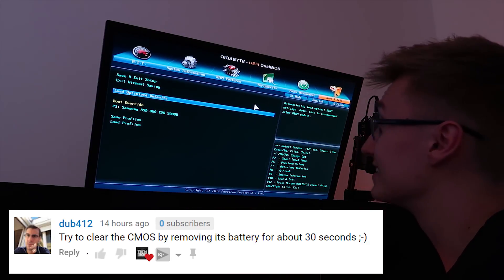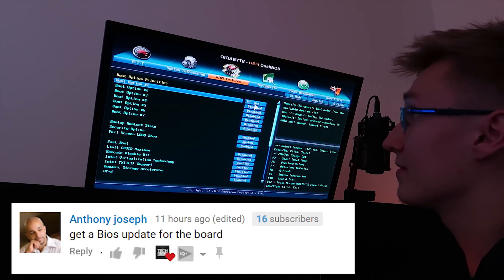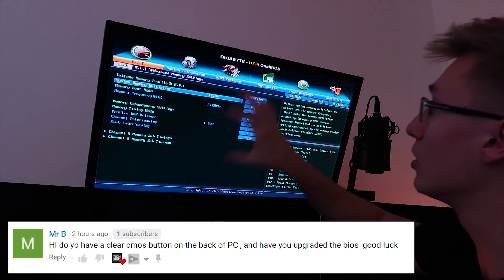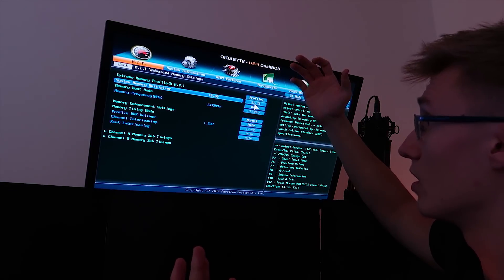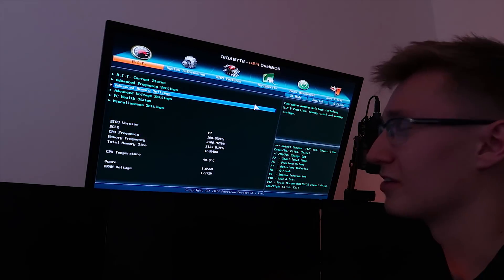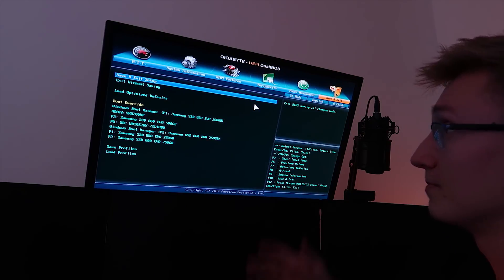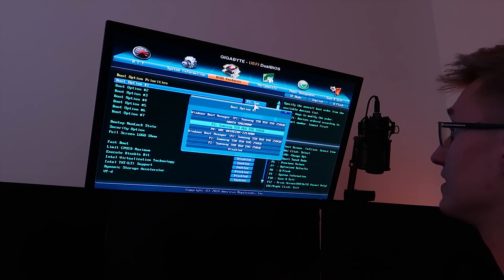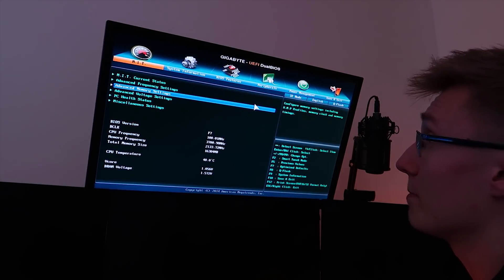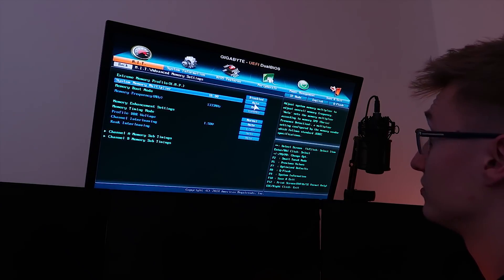Another suggested solution was to clear CMOS, update the BIOS, or reset it to default. So I'm going to load optimized defaults on the BIOS and hopefully that'll reset it. One thing to mention before we do that: my memory is currently overclocked to 2133 MHz with an XMP profile enabled. Loading optimized defaults will reset it back down to 1600 MHz, so that might possibly fix the problem if it's a faulty memory configuration. Let's go ahead and load the optimized defaults in BIOS, then adjust our boot options again so they're all correct. P3, Samsung SSD 860 EVO 500 GB is our only boot option. The XMP has been disabled and the system memory multiplier has been set to 1600 MHz. We'll save this configuration and see if this fixes it.